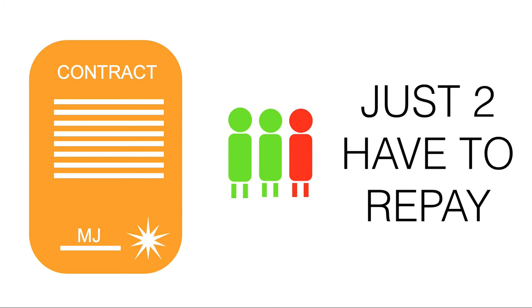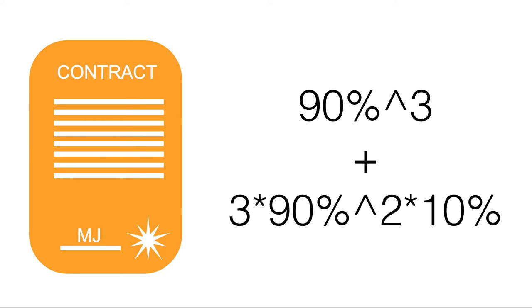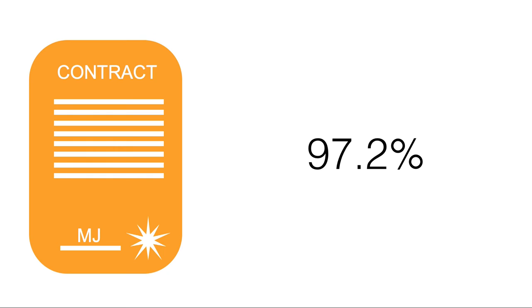The middle security has the rule that just two of the three must repay. The mathematics gets a little more complicated, with some combination and permutation functions involved, but it essentially breaks down to a 97.2% repayment probability — around a triple-B or even an A-rated bond.